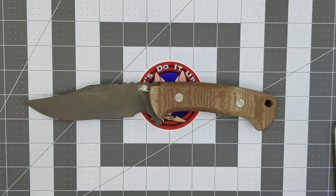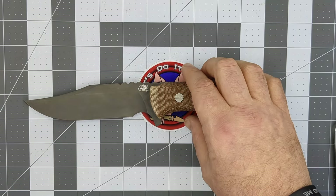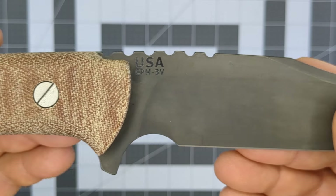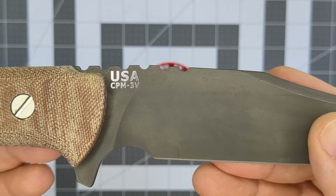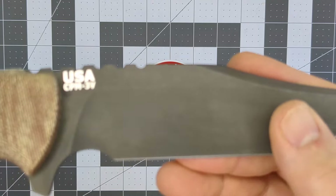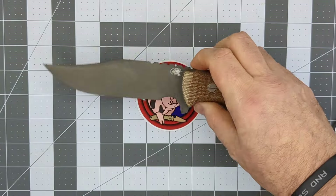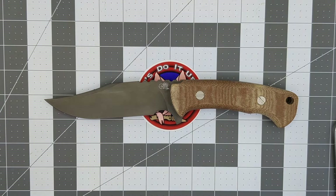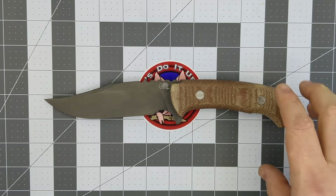I don't know if they sell this knife in S45V, but the one I bought is in CPM 3V steel, which I've wanted in my collection for quite some time. It's a fantastic hard-use tool steel. The fact that it's in 3V was one of the selling points for me, as was the coating — because in Pennsylvania, uncoated 3V will corrode almost immediately after you take it out of the packaging.